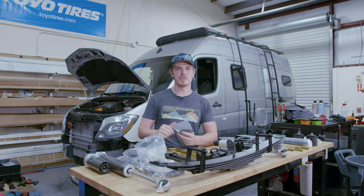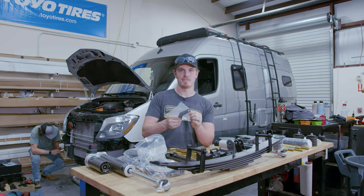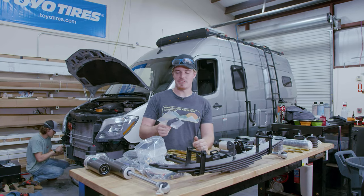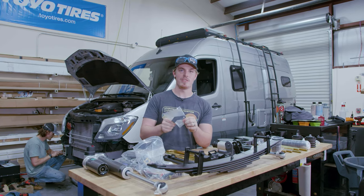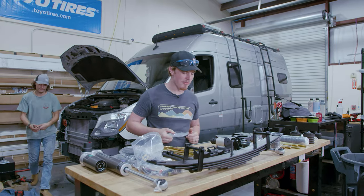And if your van comes equipped with a headlight leveling sensor, this bracket will move it. If your van comes with a headlight leveling sensor, this bracket will... this bracket will move it, okay?